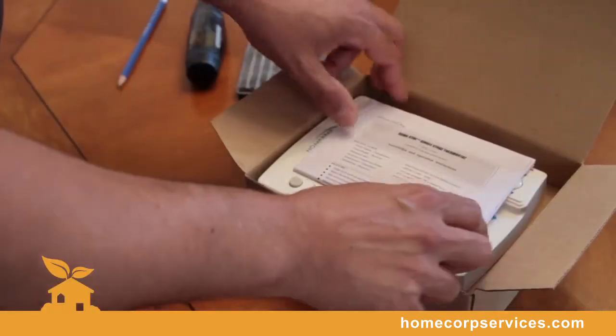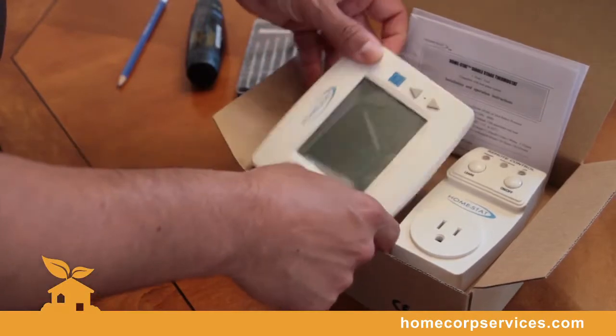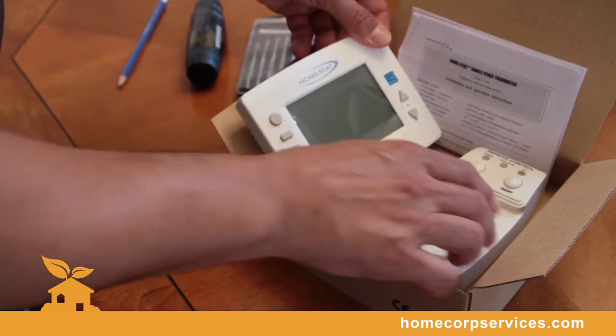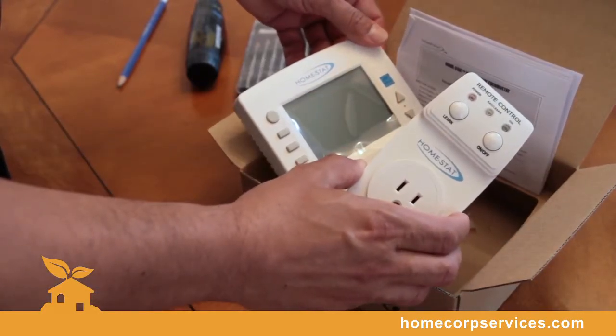You have an installation manual that you should keep for future reference. You have a pad that controls and manages your heating, cooling, and sends signals to your water heater. And you have a remote control device which is used for your power vented water heater.